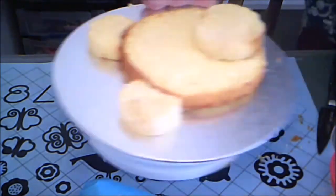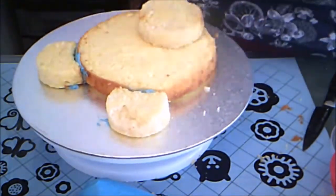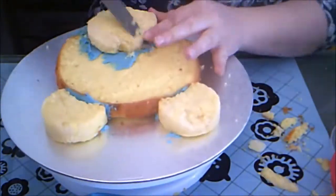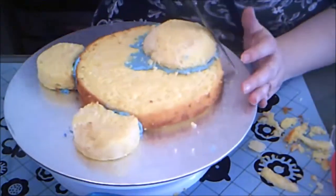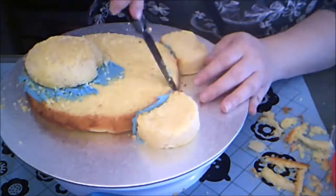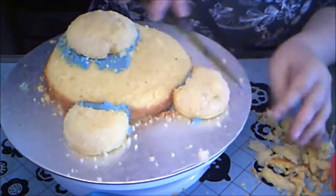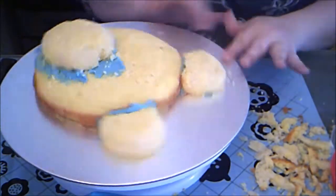I stuck them onto the cake with some buttercream. Then I rounded the edges of the entire cake with a knife, and I wiped off the crumbs with my hand.